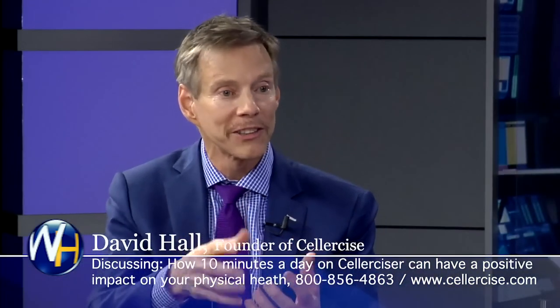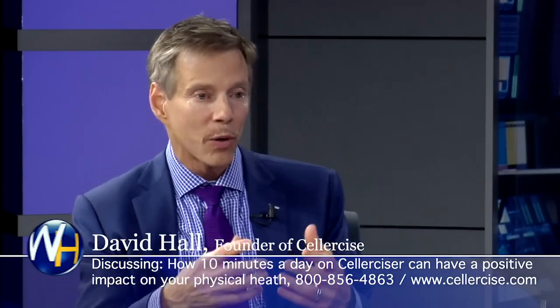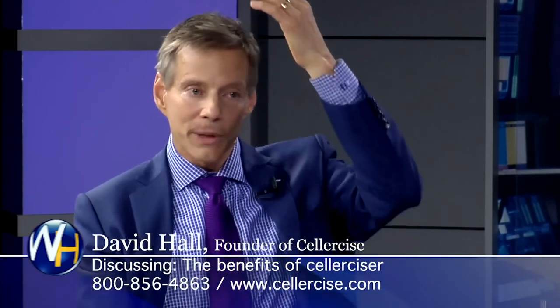You can touch virtually any area of the body as you're cellercising and you'll feel the muscles expanding and contracting, whether it's the upper body, the waist and hips, or the legs. The G-forces, we know through studies, are applied from the top of your head all the way down through the bottom of your foot. When you apply a weight-bearing exercise to a muscle, you cause the cells of the muscle tissue to expand and contract with weight on the cell membrane.